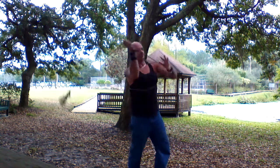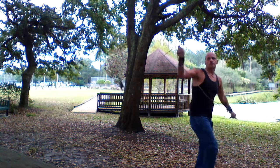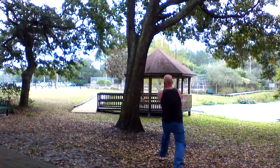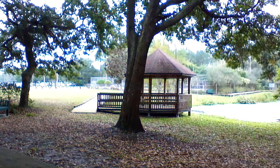Dragon wrap. There you go. Hope you enjoy. Look dark life.